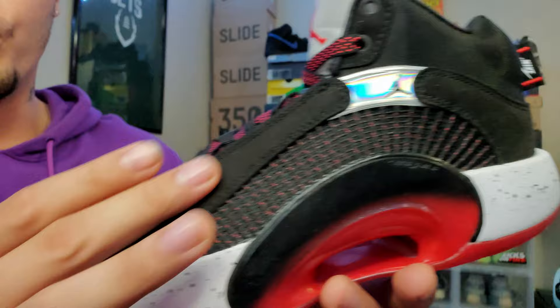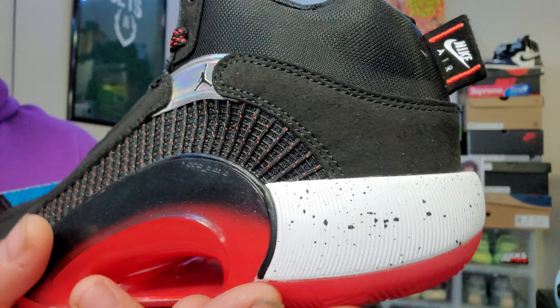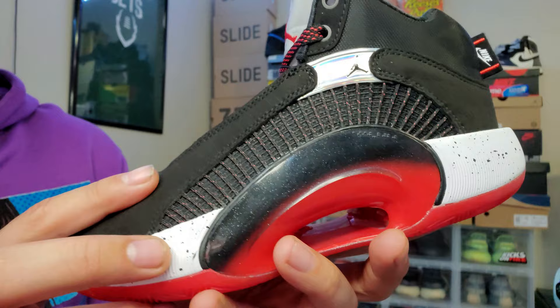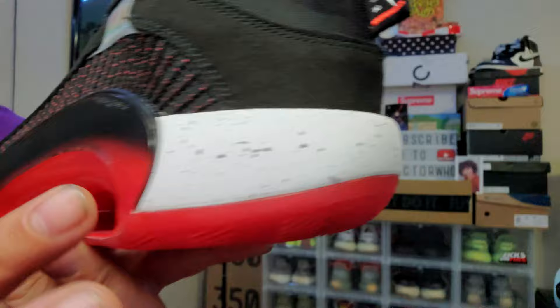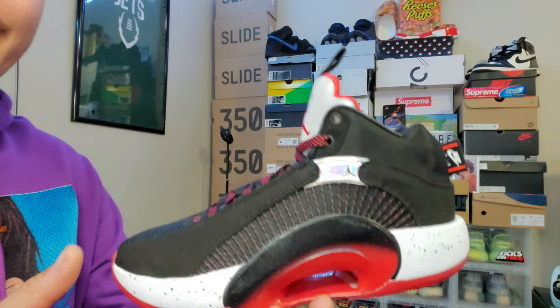There's a soft material — I wouldn't exactly call it suede but it's really soft — that runs up to the front and back to the heel. Coming up to the midsole, you have a white midsole with black paint splatters. Honestly, I think the shoe would look bland without them. The paint splatters give it that extra pop.